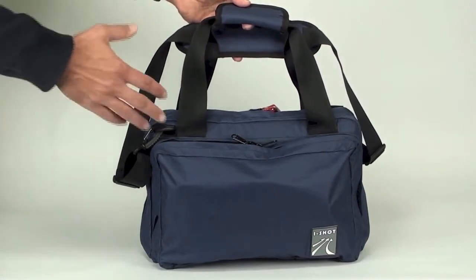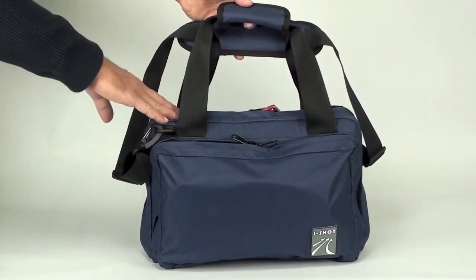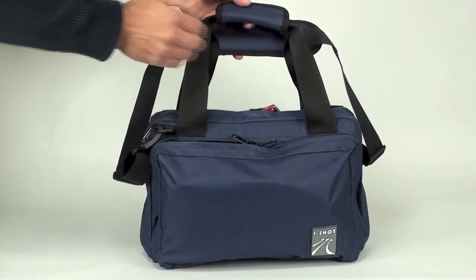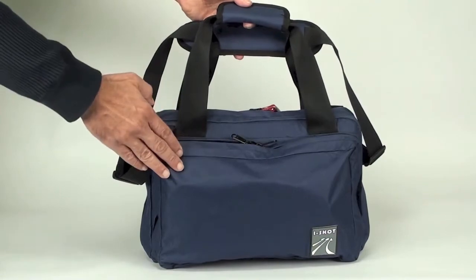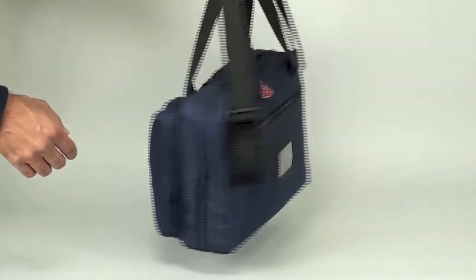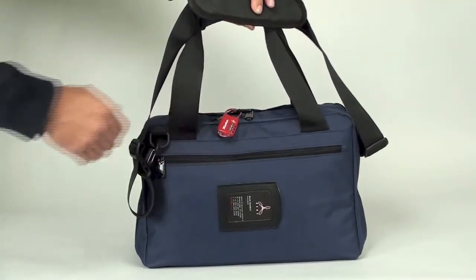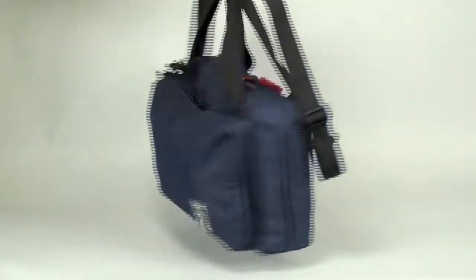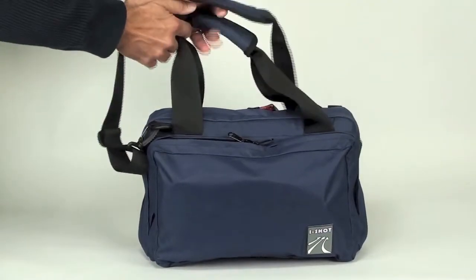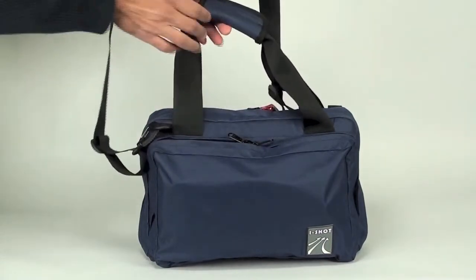What we have here is iShot's Mini Deluxe range bag. This bag was designed to hold two pistols and its accompanying magazines in the main compartment. It also has a zippered front pocket to help you carry all your other accessories. On the back you'll find a zippered flat pocket with an ID window. The bag also comes with a padded shoulder strap with a non-slip pad.